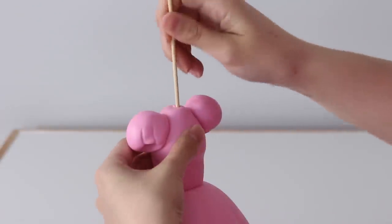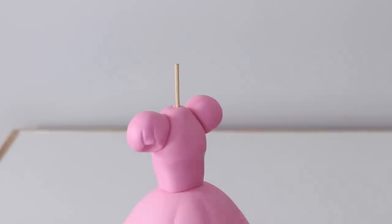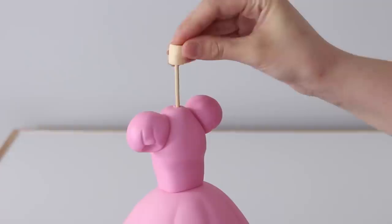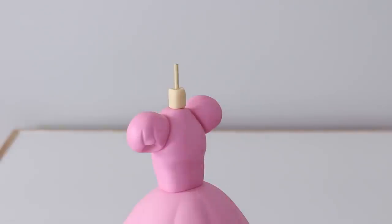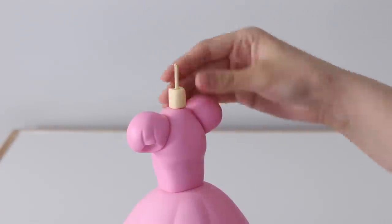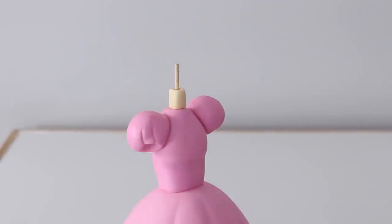I added another skewer at the top with enough poking out for the neck and head, and then added a flesh-colored piece of fondant just on top there. I want this to dry because I don't want to squish it when I add the head later — putting it on now allows it to firm up and hold its shape.